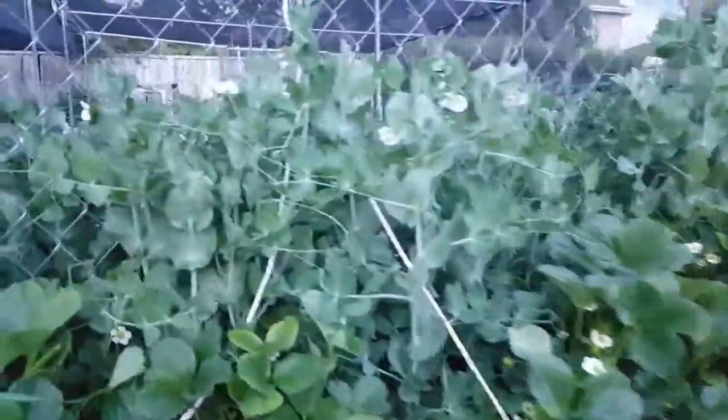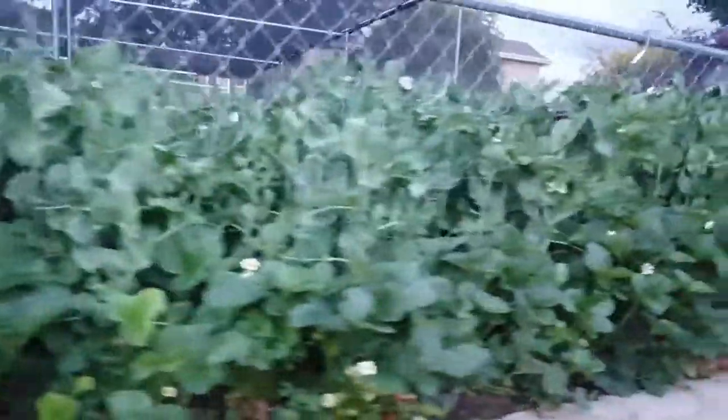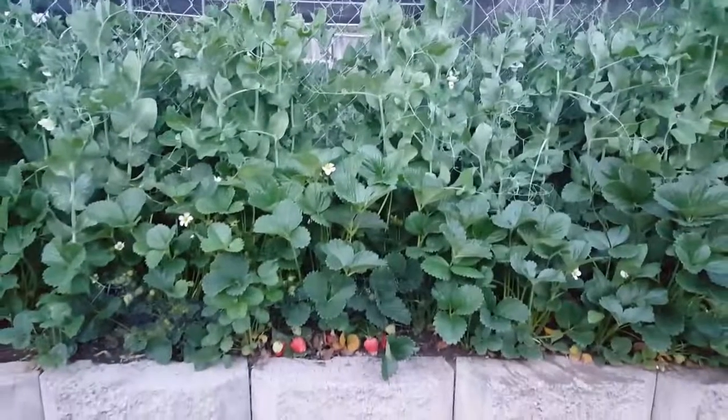Yeah, so there we go — a little more of the garden. Rachel, I haven't seen a video from you lately; I'd like to see your garden. Alright, have a good one y'all, keep planting!